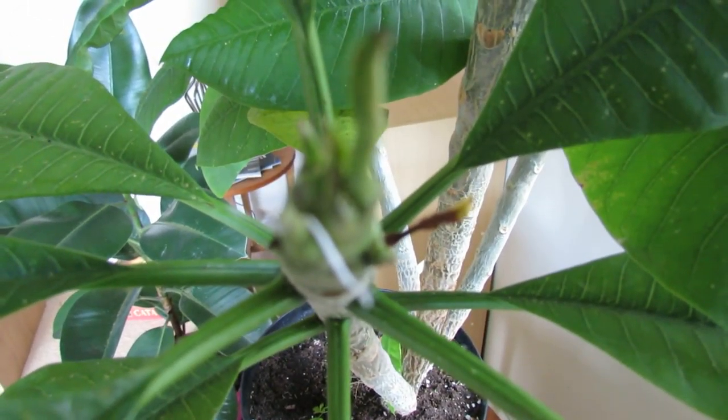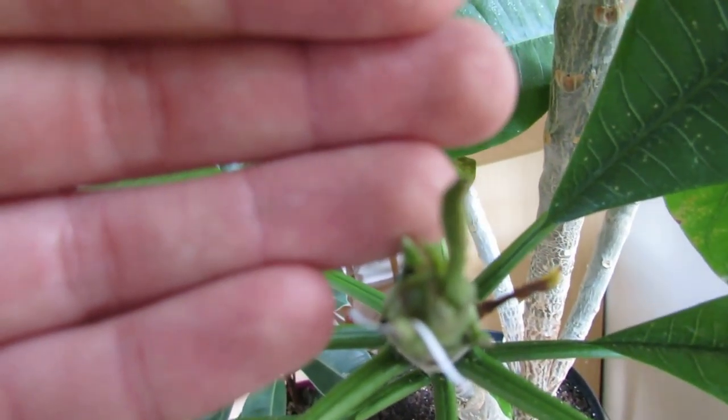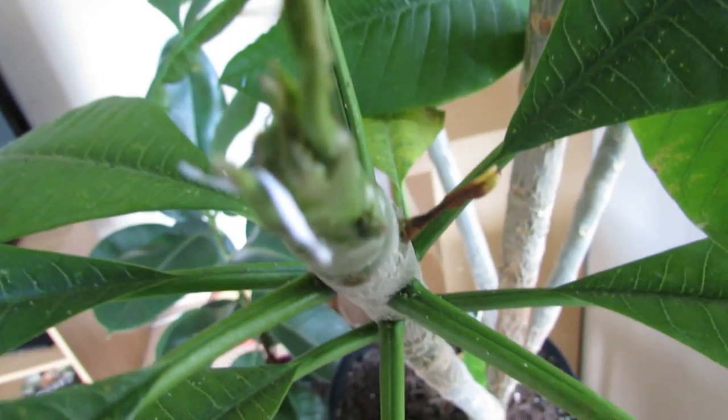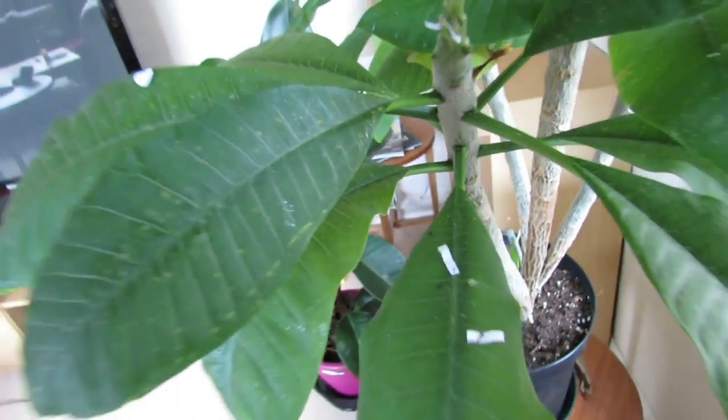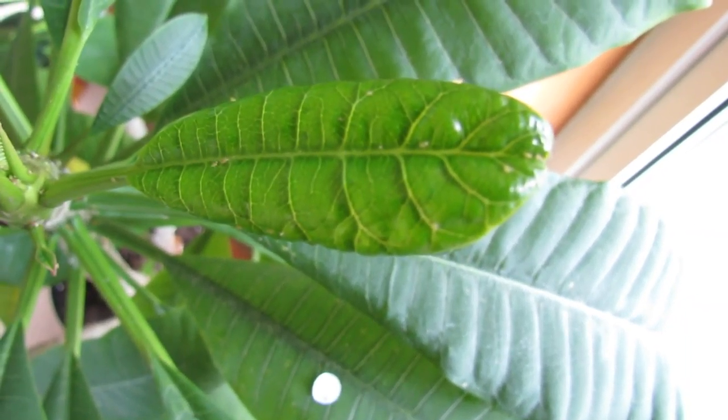You can see there maybe a lot of aphids if I can get that to focus. A lot of aphids on those buds. They're particularly small, these aphids, so they're quite hard to catch on the camera. There you've got a few on that leaf.